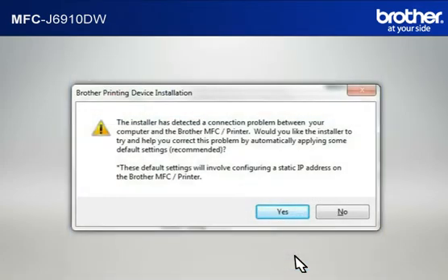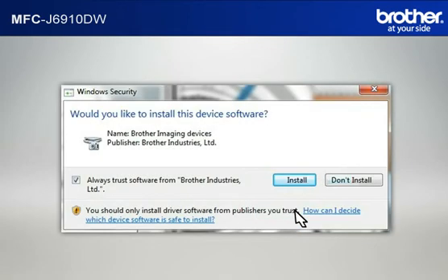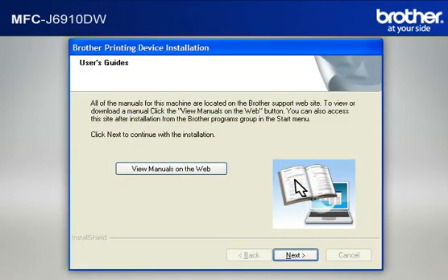If a Connection Problem message appears, click Yes to continue. If a Security window appears, check the Always Trust Software from Brother Industries Limited box and click Install. At the User's Guide window, click Next.